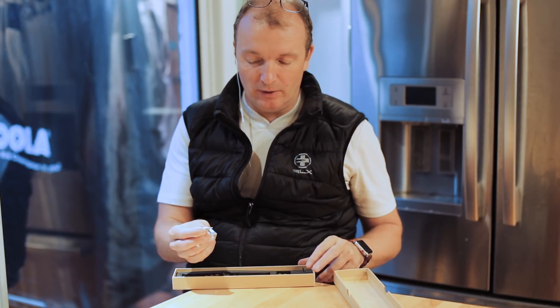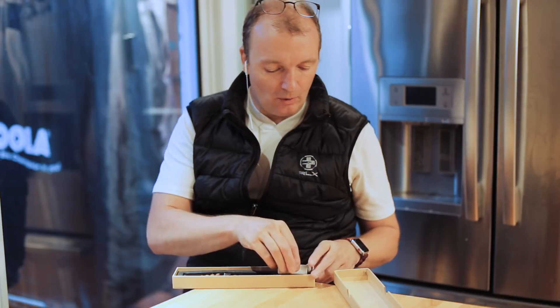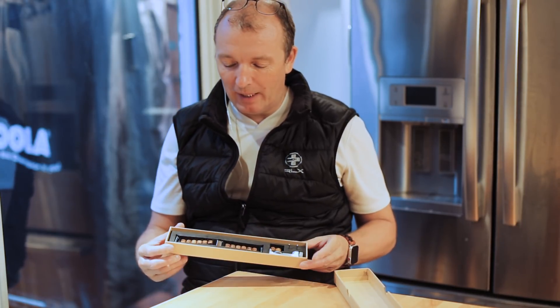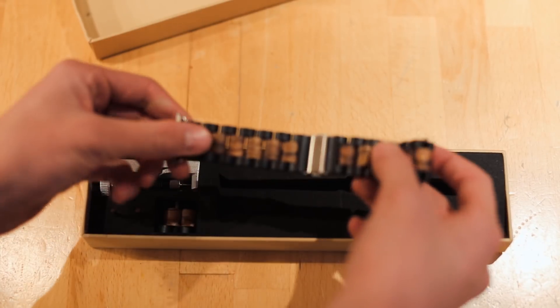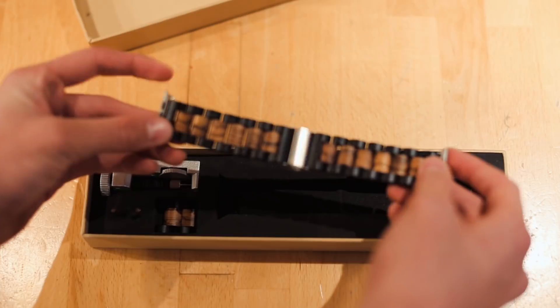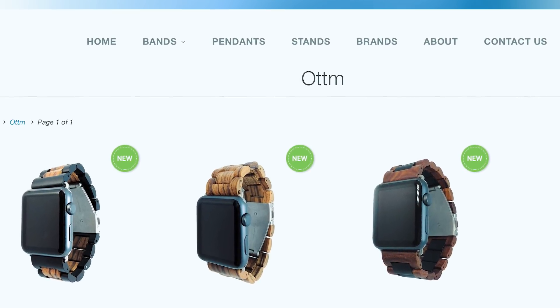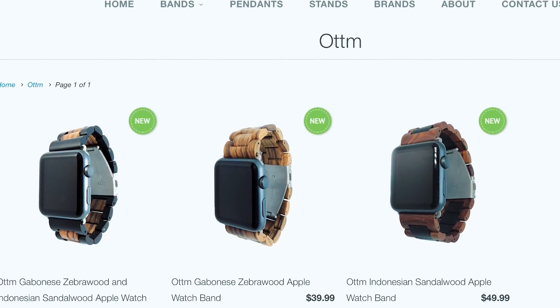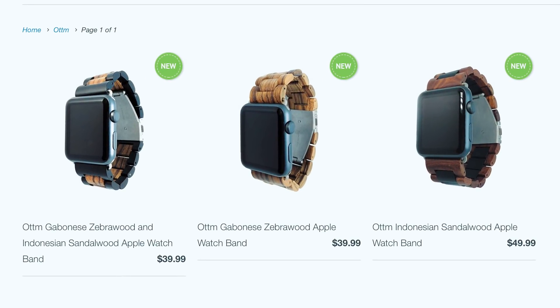There are a couple of extra pins in case you break one, which I actually did. All in all, I think it's a really nice package for $40 — a really classy-looking band from Ardham, available in both 38mm and 42mm sizes. You can get it at the Cult of Mac Watch Store. It's $39.99 for the sandalwood-zebra wood combinations, and $49.99 for the pure sandalwood version.